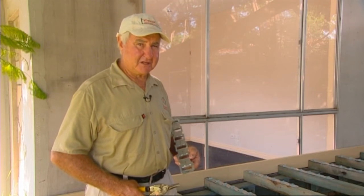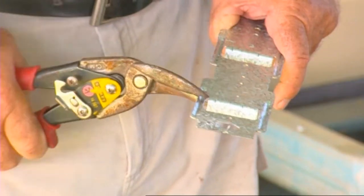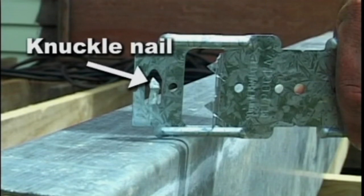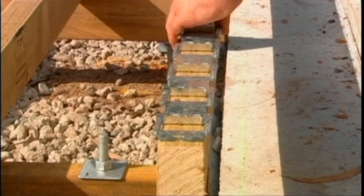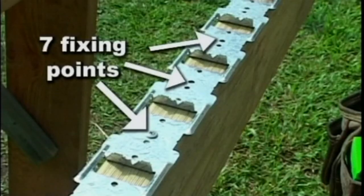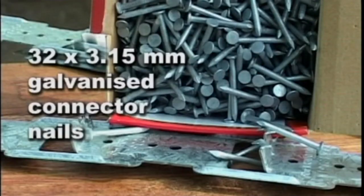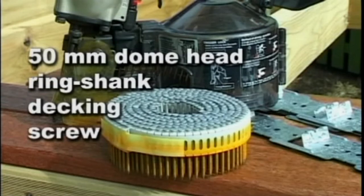There will be times when you have to cut your clips to suit the width of your deck — it's best to use snips. Note the new knuckle nail built into the clip; this makes for fast, easy but temporary fixing of the clip to the joist. There are seven fixing points and all should be used. Your choice of fixings are 8 gauge by 25mm galvanised button head screws, 32 by 3.15mm galvanised connector nails, and for quick fixing, a 50mm dome head ring shank decking screw fired from a coil nail gun.